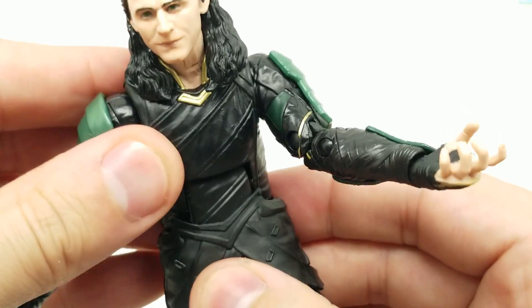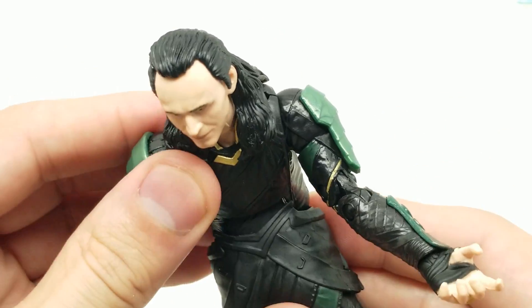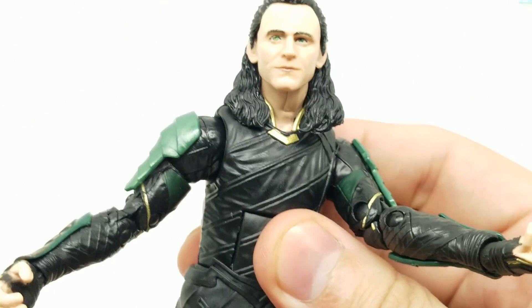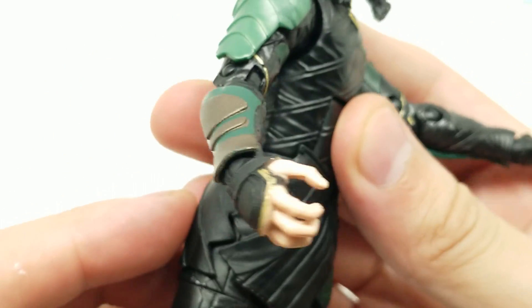This hand is open in a slightly different way than the other one — this one can actually grip the Tesseract, which we'll do in a minute. The ab crunch is crazy — a crazy low and crazy far-back ab crunch. We do move at the waist too, and he's got his little man-skirt here.